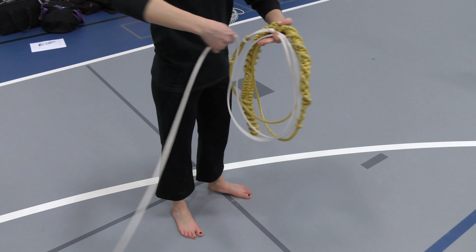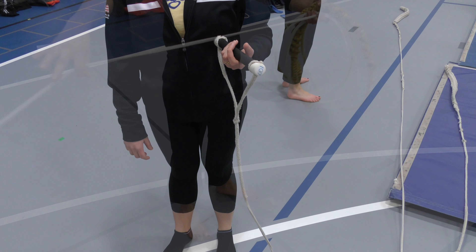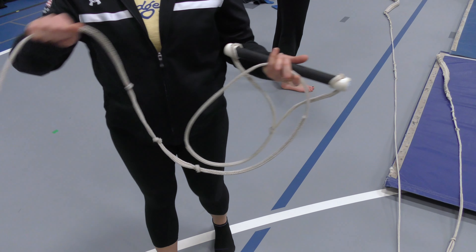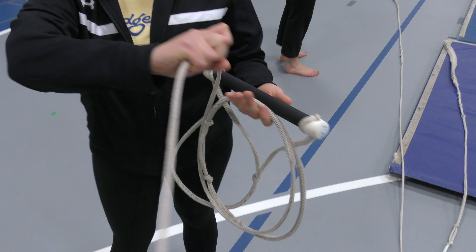Hold the rope in your left hand, coil with your right hand wrapping away from the body with a slight clockwise twist as you wrap each loop up. Don't make the loops too large — large loops will tend to figure eight and tangle when you're coming off the dock.